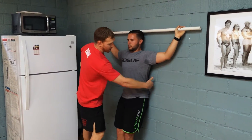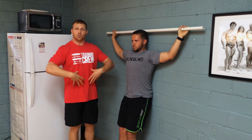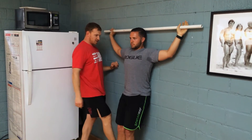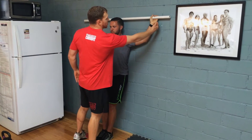There should be no space right here — always. If you ever have space there, stop, reset, and really get those abs tight. That's crucial. Feet are about six inches off the wall. What Travis is going to do is keep contact with his elbows and his wrists all the way up.